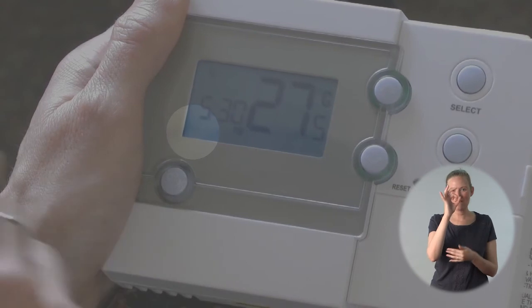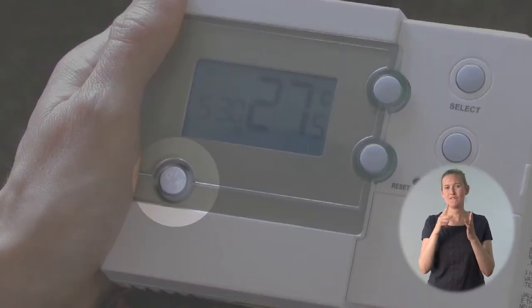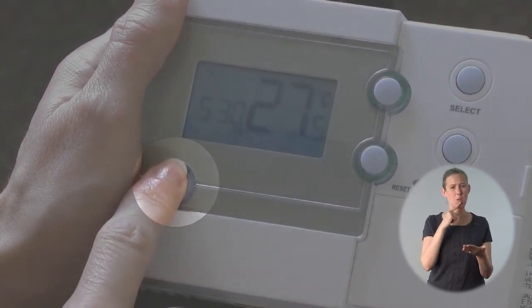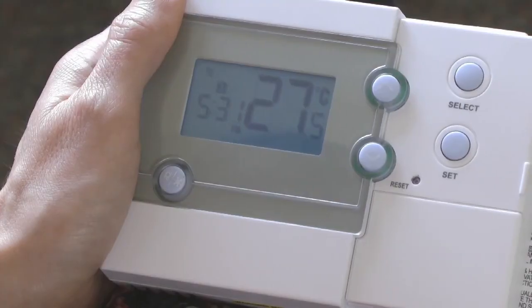Frost protection mode is used when no one's going to be in the home for a while. To activate this, you need to keep your finger pressed on the button until the snowflake symbol appears. To turn it off, press and hold it for three seconds. The display will revert back to normal and the programmer will keep running according to the times and temperatures you've previously set.